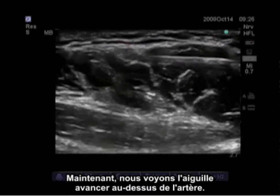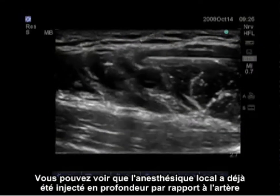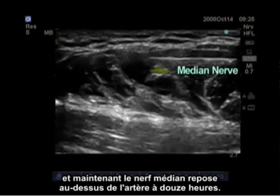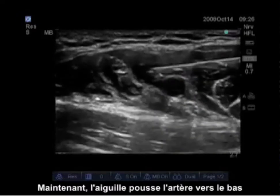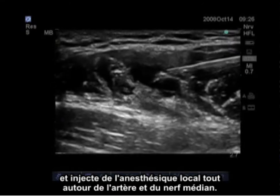Now we see the needle being advanced above the artery. Local anesthetic has already been injected deep to the artery, and the median nerve is now sitting on top of the artery at 12 o'clock. The needle is pushing the artery down and injecting local anesthetic all around the artery and the median nerve.